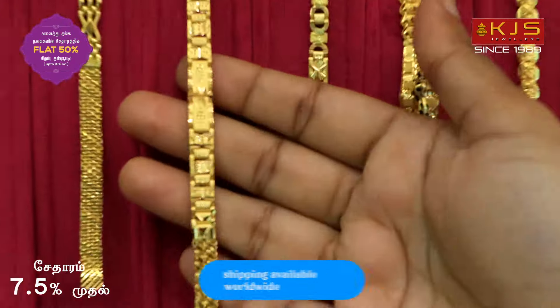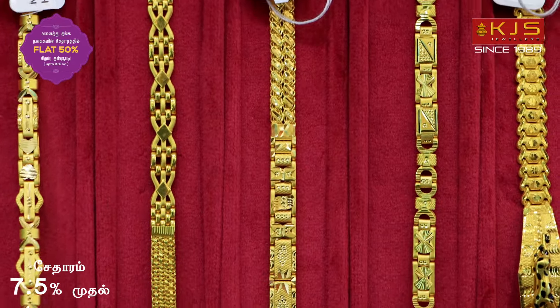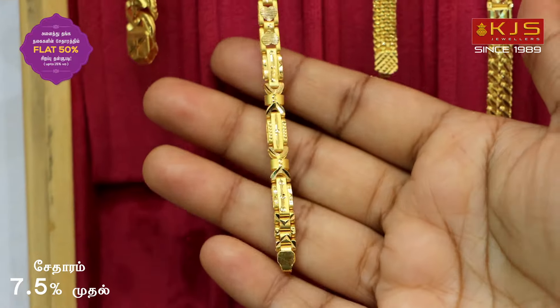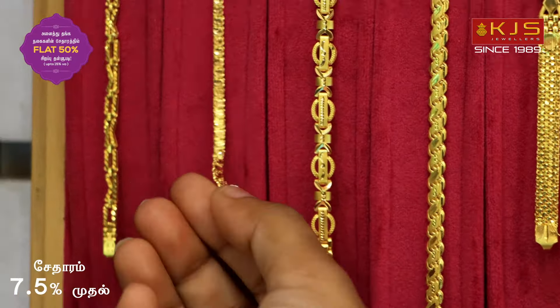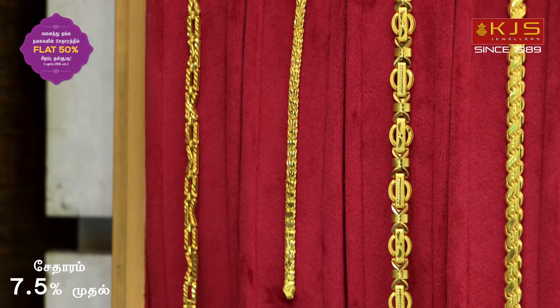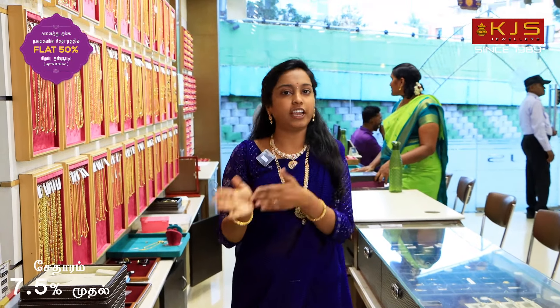We can use the center designs. We also have her designs. In this area, we have long-term design work. The next pack-up collections are only 2 grams. We have all the various designs available for the bracelet. The wedding bracelet is perfect for you. We have to look at 50% off the bracelet.